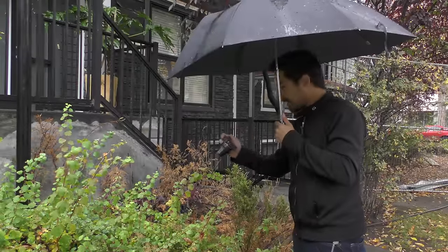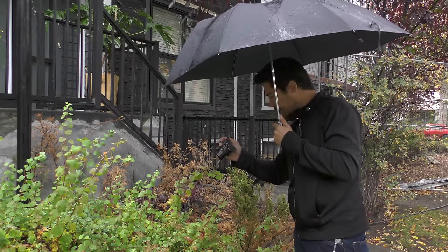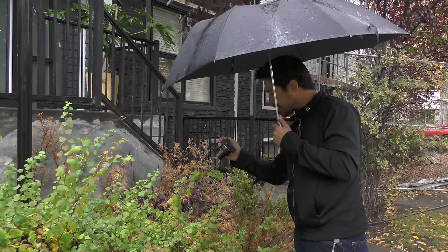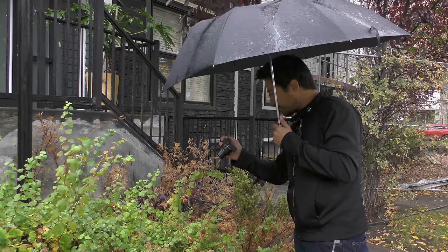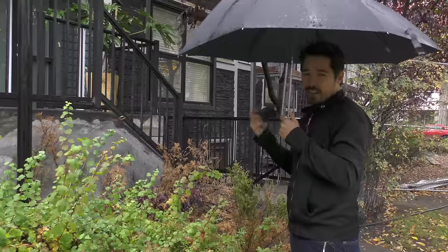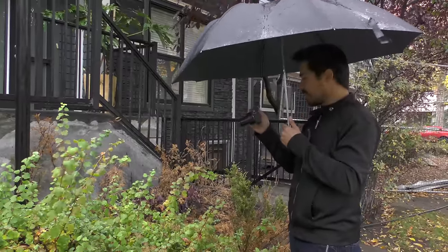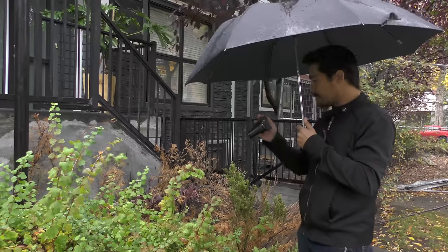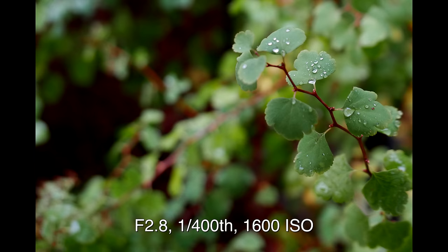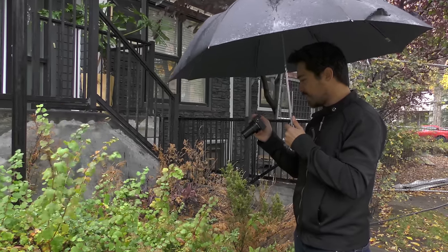It's obligatory water-drop-on-leaf shot time, but it gives us a good opportunity to check out the thin depth of field. Shooting wide open at f/1.7 we get that great thin depth of field — not only because of the fast aperture but because of the fairly large sensor. Zooming to telephoto and taking the same shot again gives killer thin depth of field, delivering a very SLR-like look.